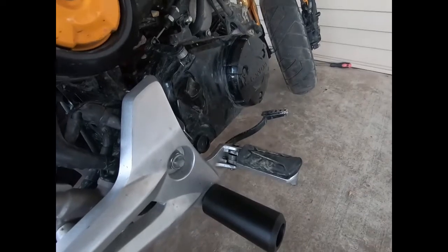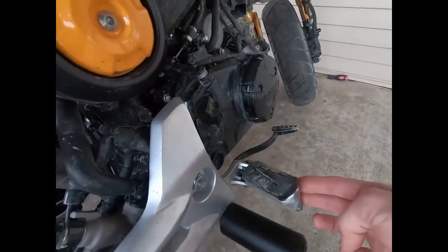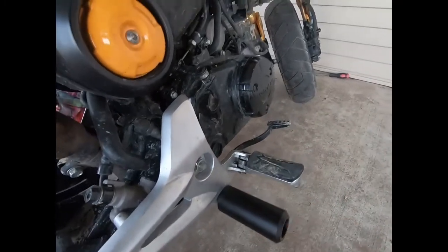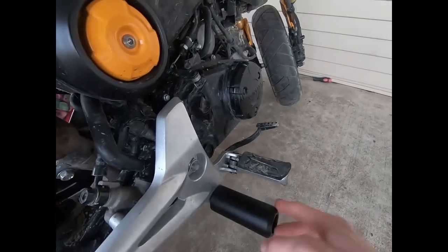Not only is it saving your rear set — like whenever you fall over, it'll keep this part of the rear set from snapping. I think it makes it look a little sturdier, if that's an actual word. It makes it look cooler in my opinion.